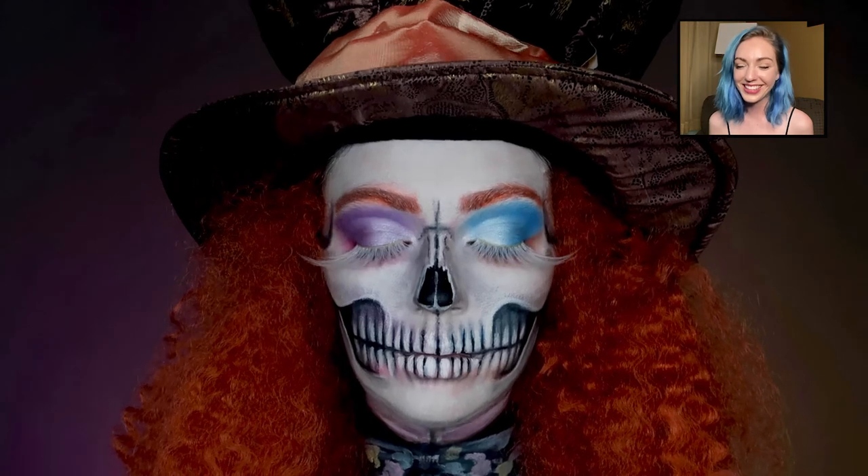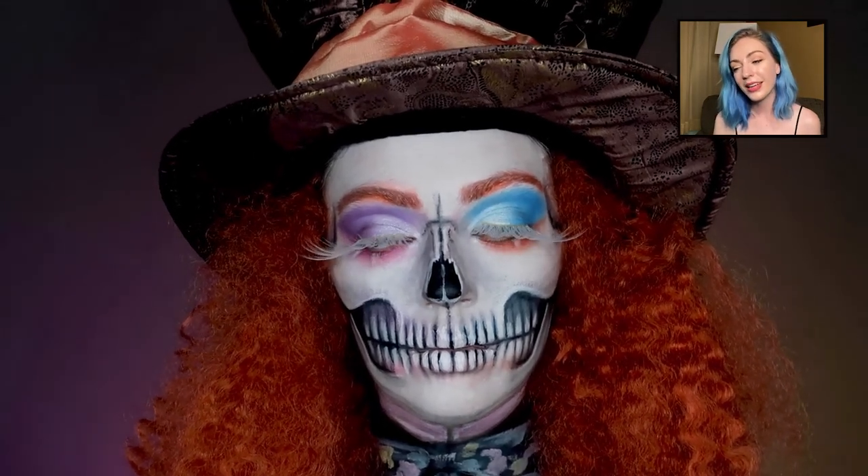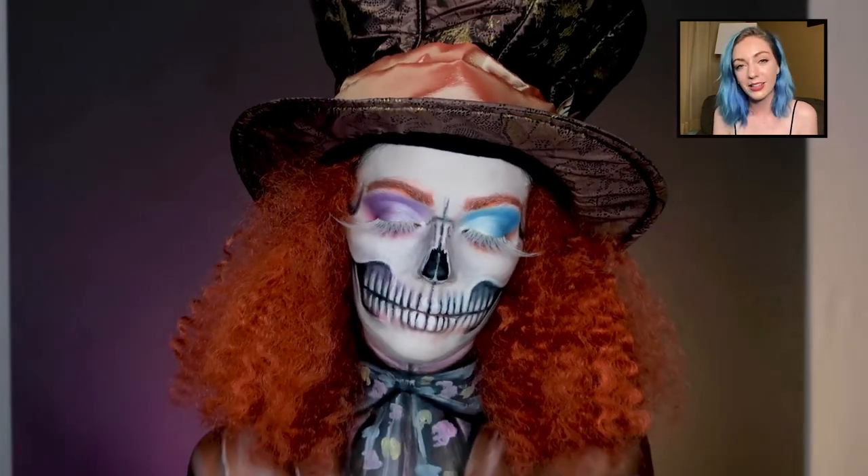All right, there it is guys! I added one white-out contact and one normal white contact because he needs to be a little crazier than the other characters — he's the Mad Hatter. I really hope you guys like it; I really like how this came out.